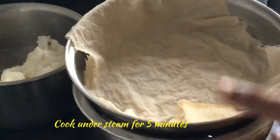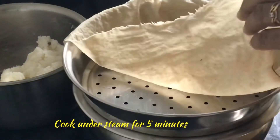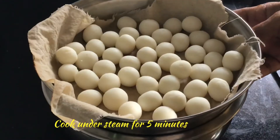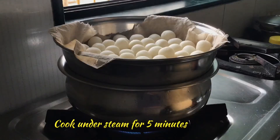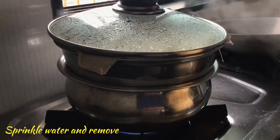Rice flour is already cooked. Keep water in a container and above that put a plate with holes, and above that we will put a wet cloth. Keep all the balls above that, close it, and cook under steam for 5 minutes.